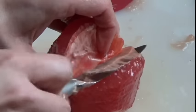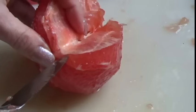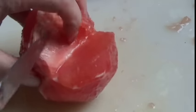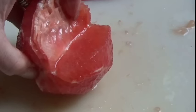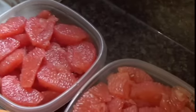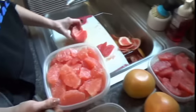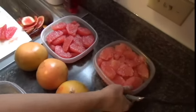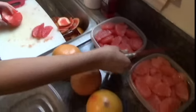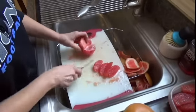I think grapefruit is sort of a hard fruit to eat. If people saw how easy and quick it is — it's a little messy, but as you can see — I've been doing this for about ten minutes. This is two giant grapefruit from Costco, and this bowl has about the same amount but it's three of these. I'll eat a whole container like that in one sitting.